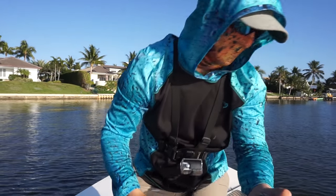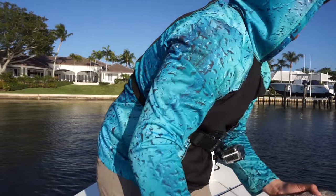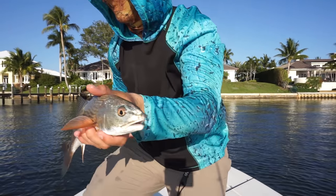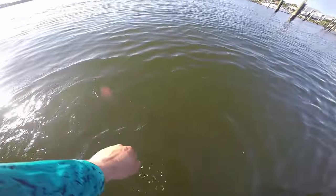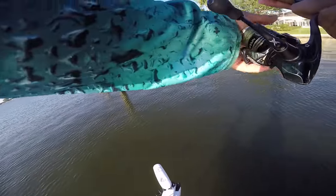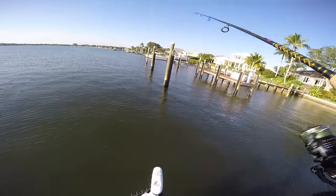We're going to release them. That is a 14-inch redfish right there. Too crazy, man. That seems about right. I've been putting in time trying to catch a redfish, and I come back home where I never, ever catch them and catch one. It's a classic.